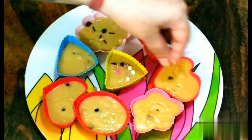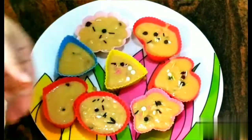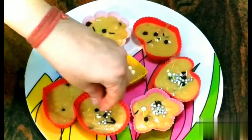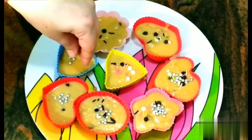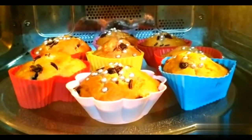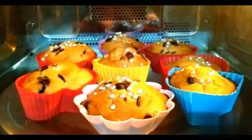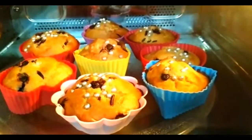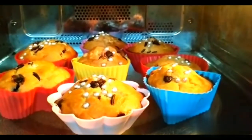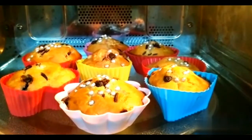For decoration I have added some extra chocolate chips on top. It's been almost 15 minutes and I have stopped the oven. You can see golden crust cupcakes. Now we will leave them to cool, then remove them from the mold and place them on our serving plate.